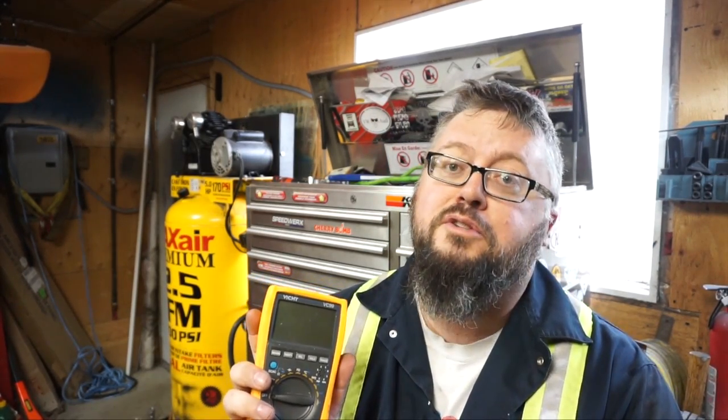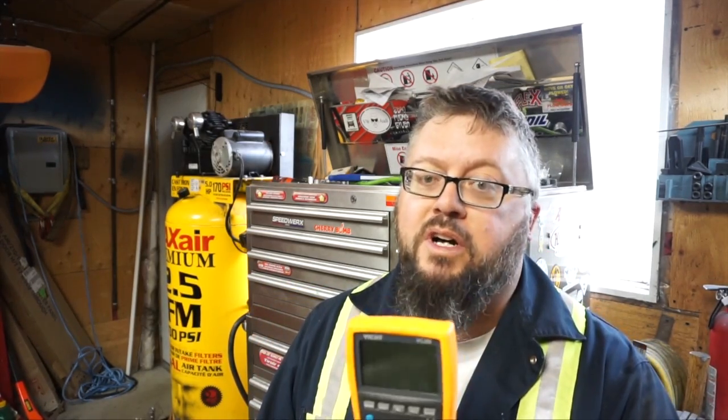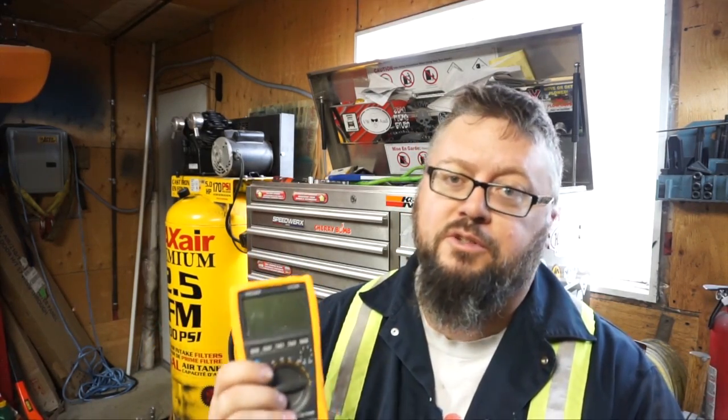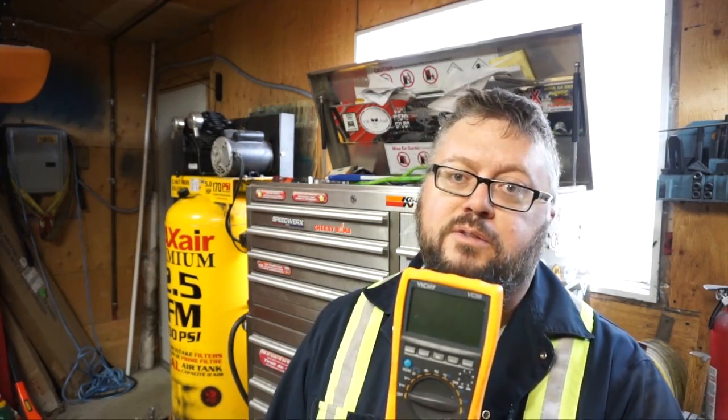Hey everybody, welcome to today's video. We're gonna do some multimeter repair. I believe the fuse is blown because I can no longer measure current with it. This video is for my buddy Steve Robb who hates these overseas multimeters — this video is gonna make him cringe. But this thing has treated me very well. It's like 20 bucks, I've had it probably four years, and it's worked great. So now let's start taking this thing apart and we'll swap out the fuses.